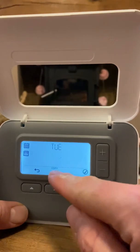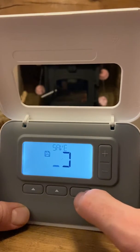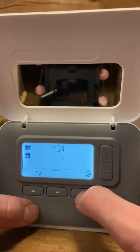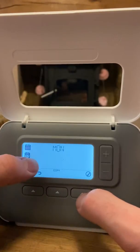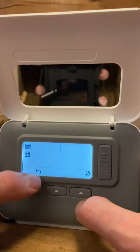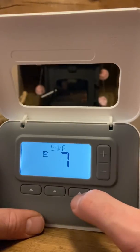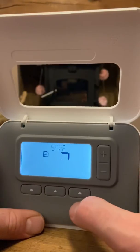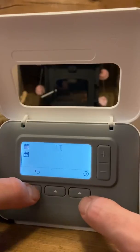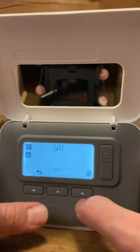Once you've finished programming the day, it gives you the option to copy. So you can copy Monday to day two — yes please. Then copy to day three, yes. Day four, yes — that's Thursday. Day five, Friday, yes. You can also copy to Saturday and Sunday, days six and seven, or go back and set up Saturday differently if you have a different routine. That completes the programming.